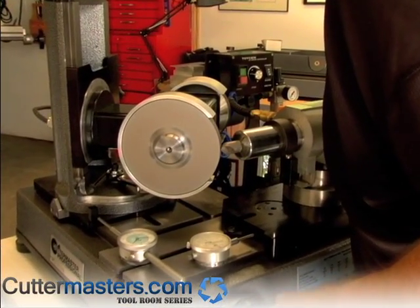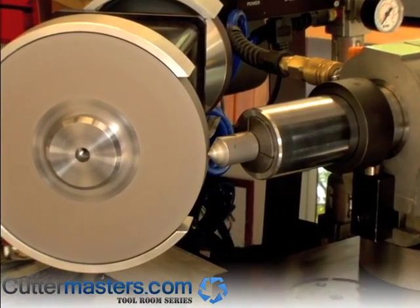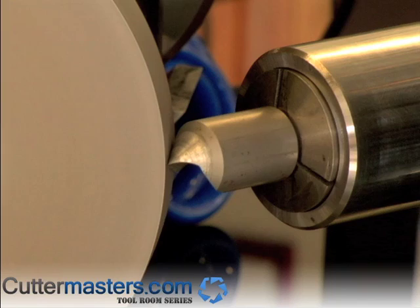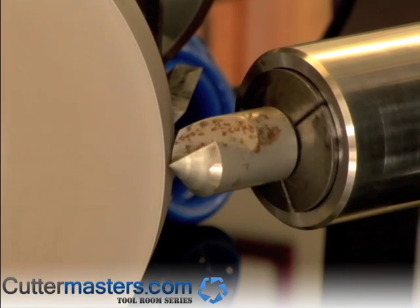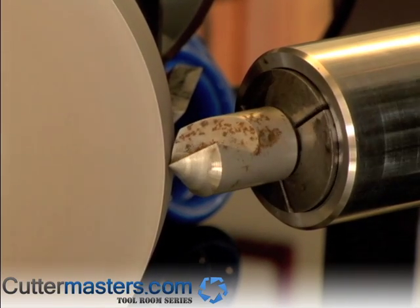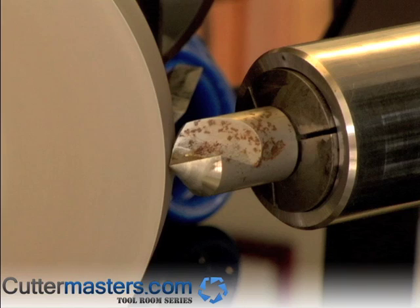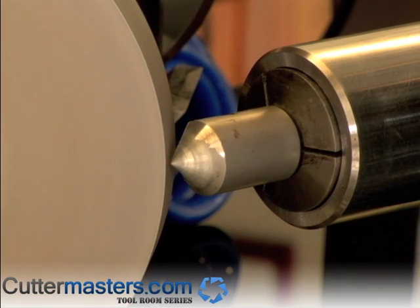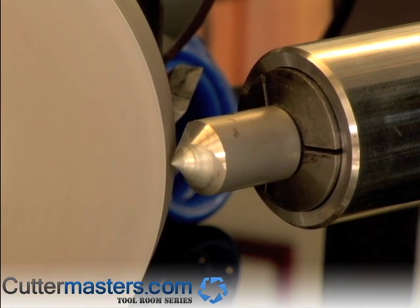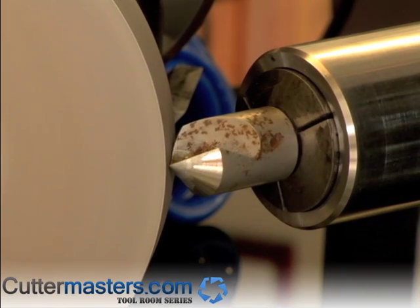Feed back into the wheel — this time I'm feeding with the X-axis. A good sign is it's not making any noise, which means we're tracking the existing profile. It's not making any noise, but in this case we don't really care. This countersink is used for deburring.